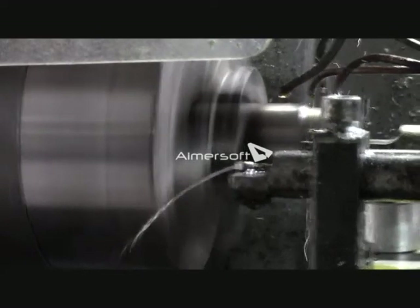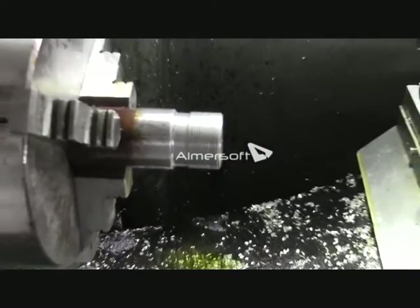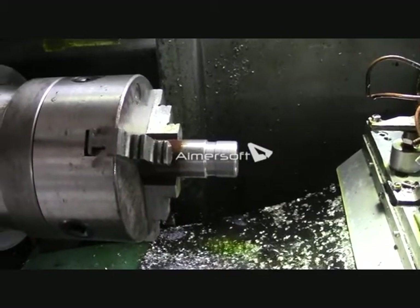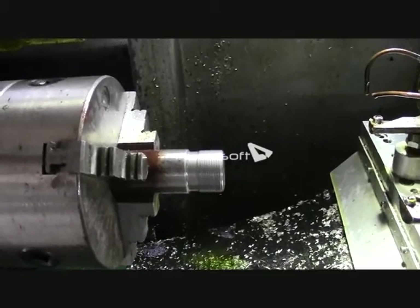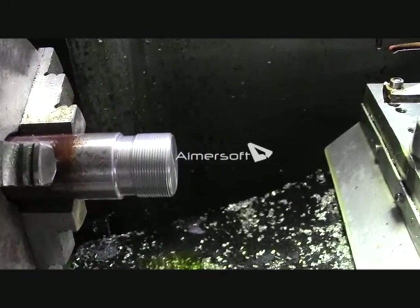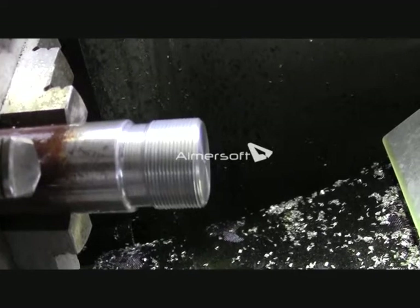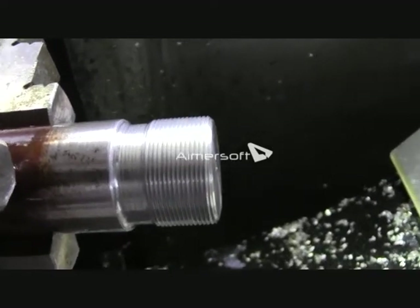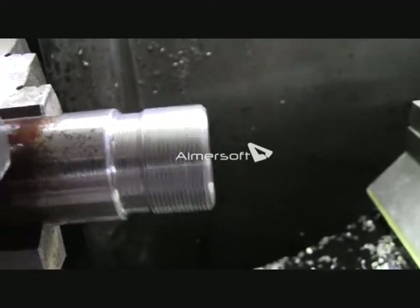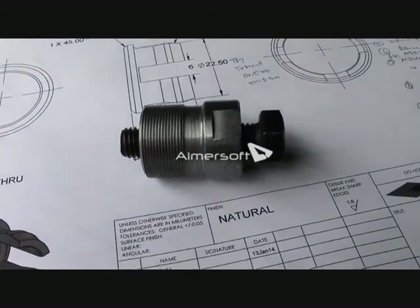I am going to zoom out a bit. Ok, here is the finished part.